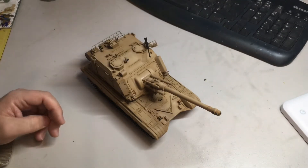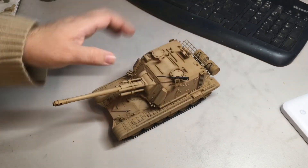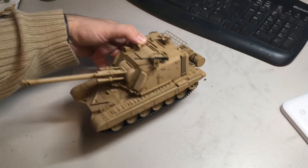I kept it clean — just an all-over sand color, a nice clean build with no real weathering, because as I said it was a prototype demo vehicle so it wouldn't have really gotten any weathering. It was also a quick build to get it out of the stash and get the satisfaction of completing something.